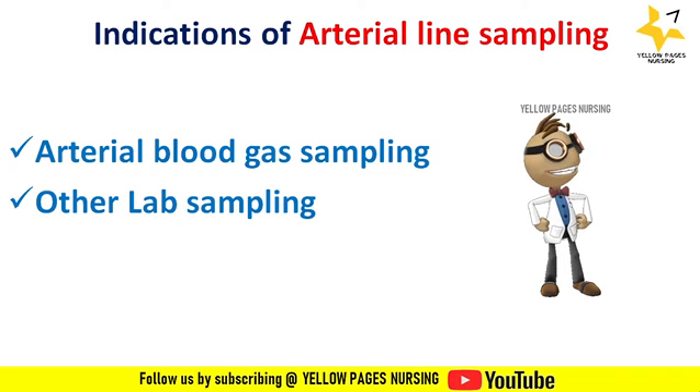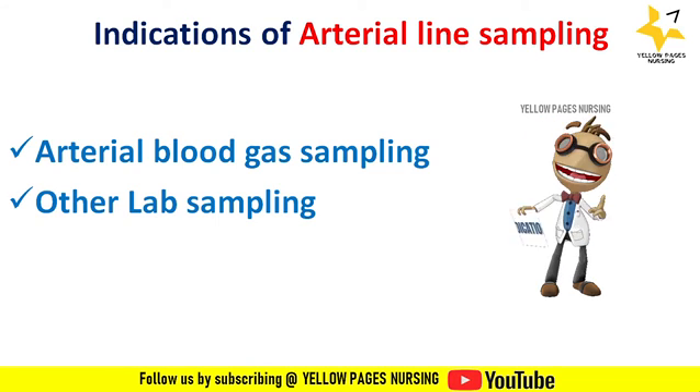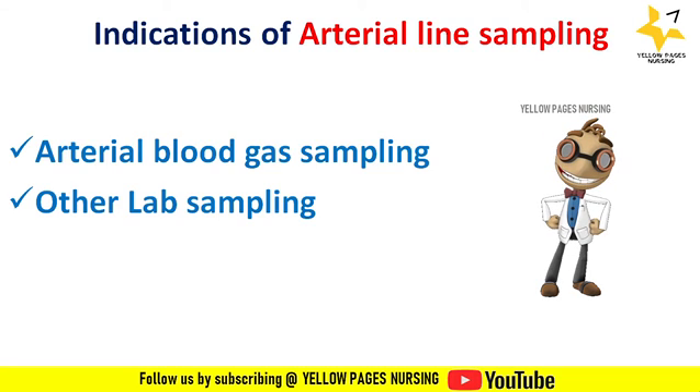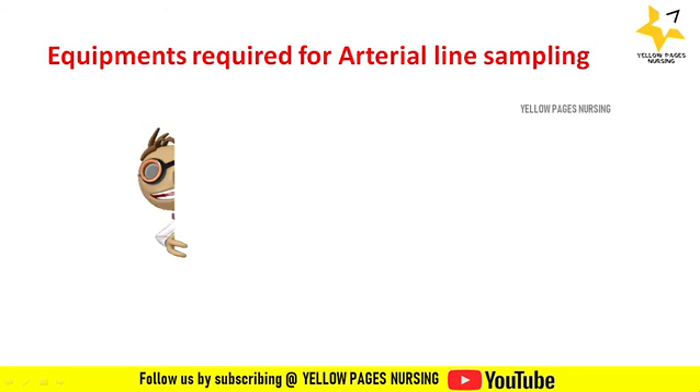Arterial blood gas sampling is done to know the oximetric values. It is usually done in cases of oxygen therapy, either before beginning it or after discontinuation of oxygen therapy.